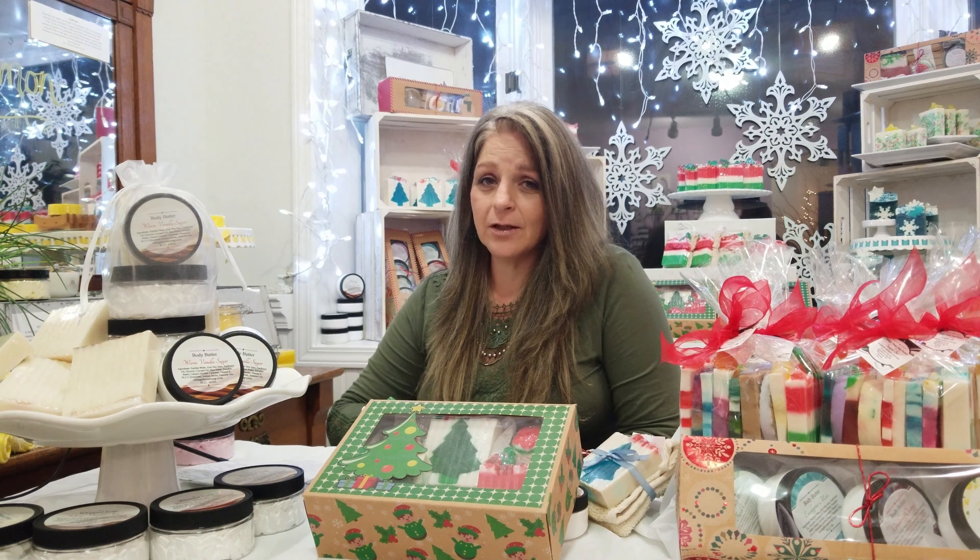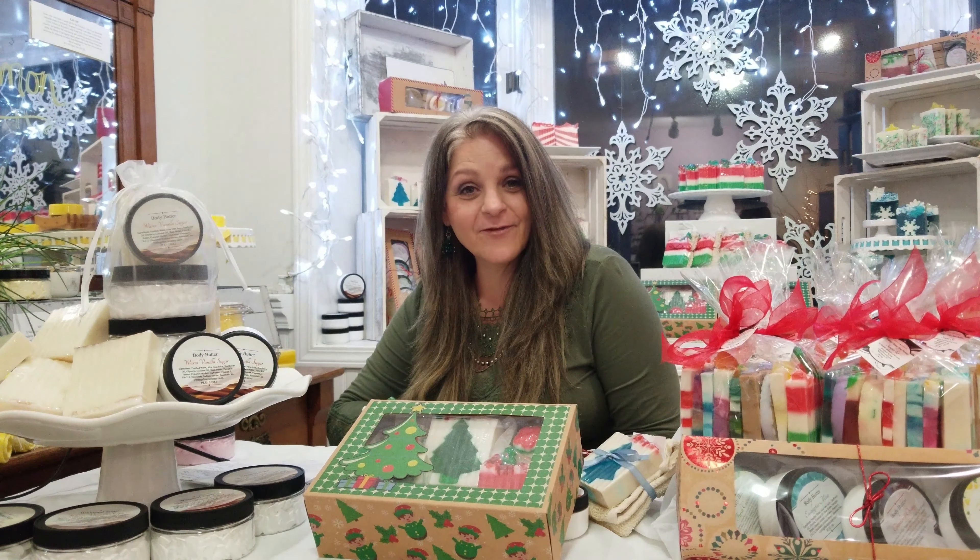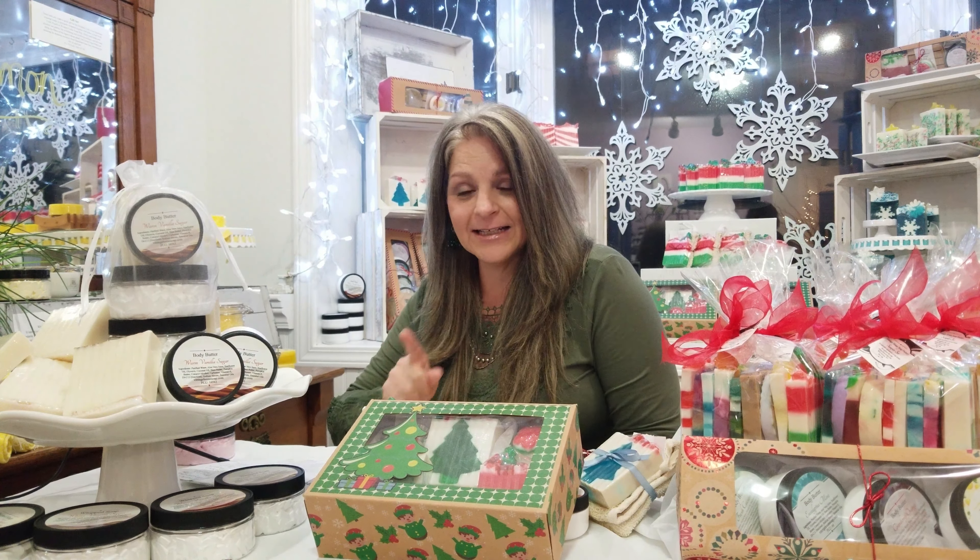We don't do it often. Every couple of years, really, that we'll add a new scent to our collection. So it's a big deal around here.